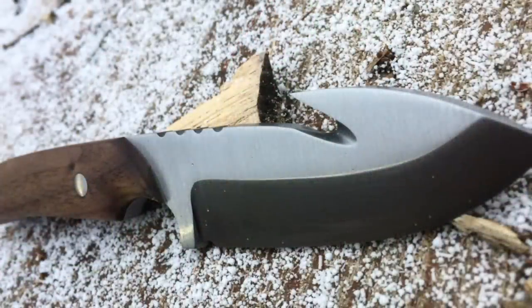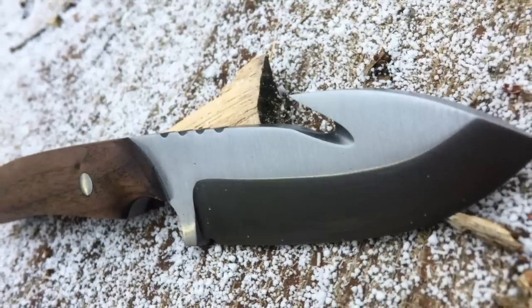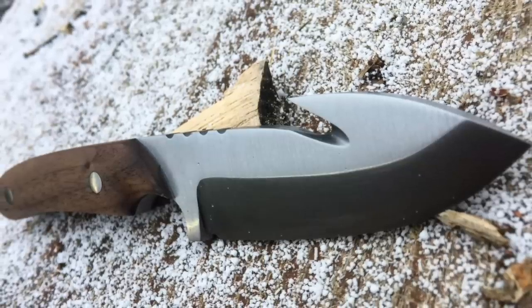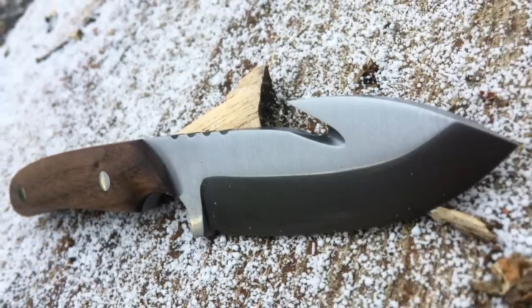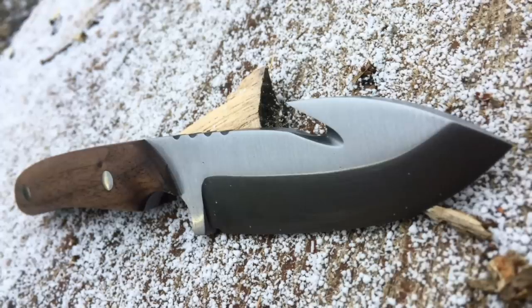This next knife is sent to me from Matt, and he's a relatively new knife maker — he's only been making knives for a couple of months. He made this one from quarter-inch thick O1 Tool Steel. He used walnut for the scales with quarter-inch stainless steel pins. This is a great looking blade, and he actually hand-filed that gut hook in, which is a lot of work, and that came out super clean. Matt, this is an excellent looking blade — keep up the great work.